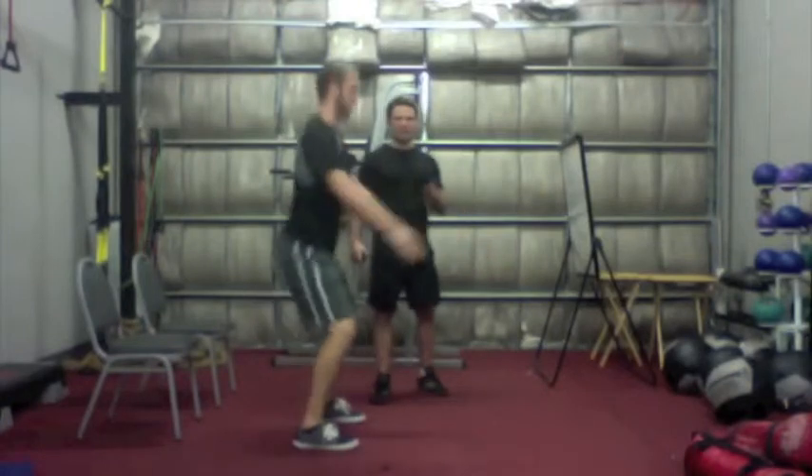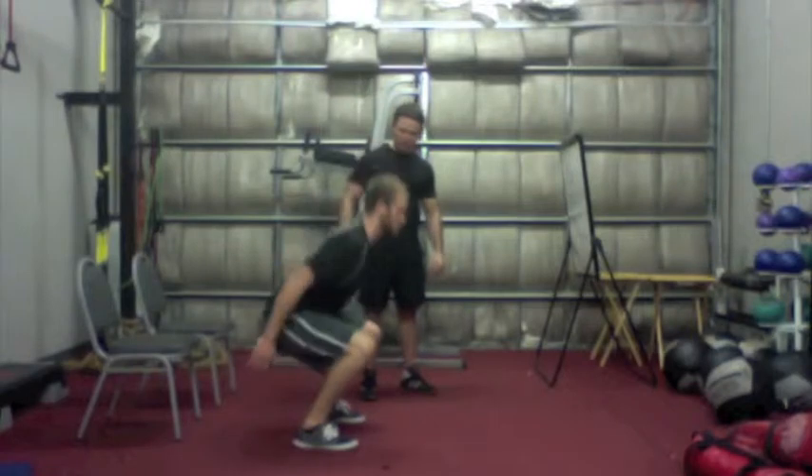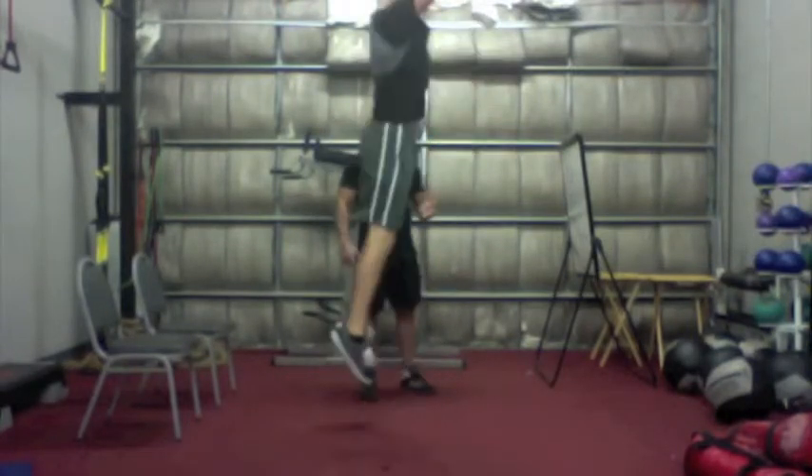For the advanced option, let's show them two jump squats. Come down about halfway to a half squat, jump as high as you can, and right back into that position.